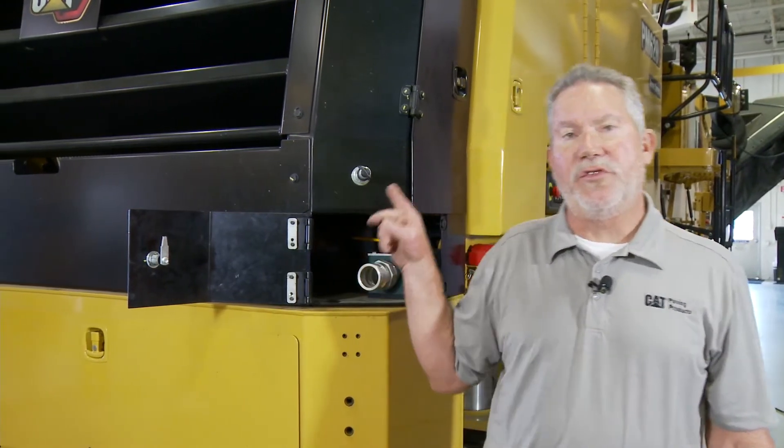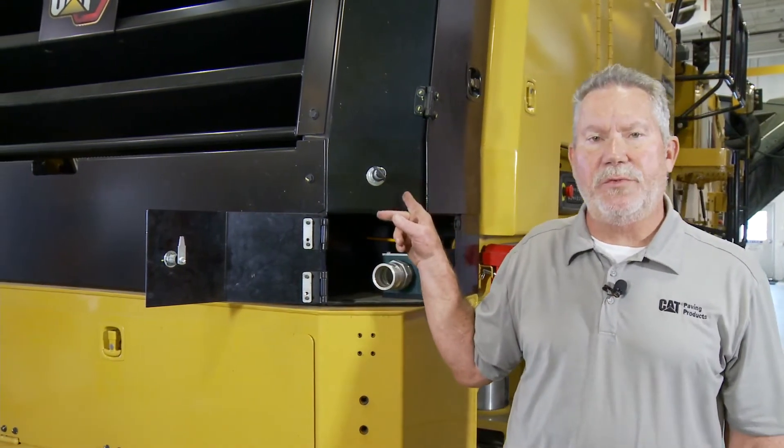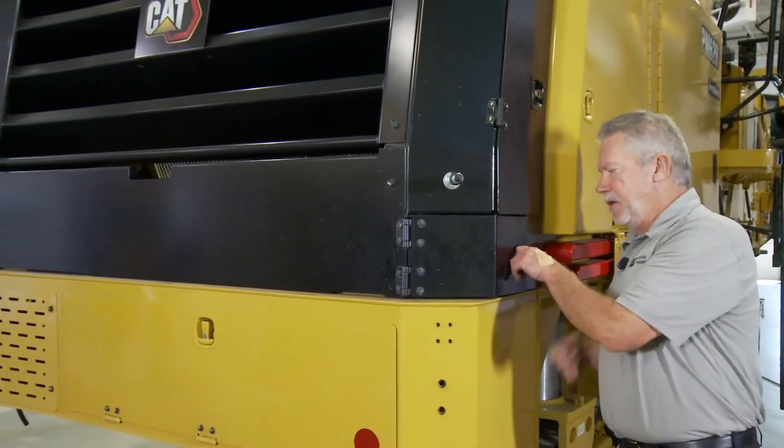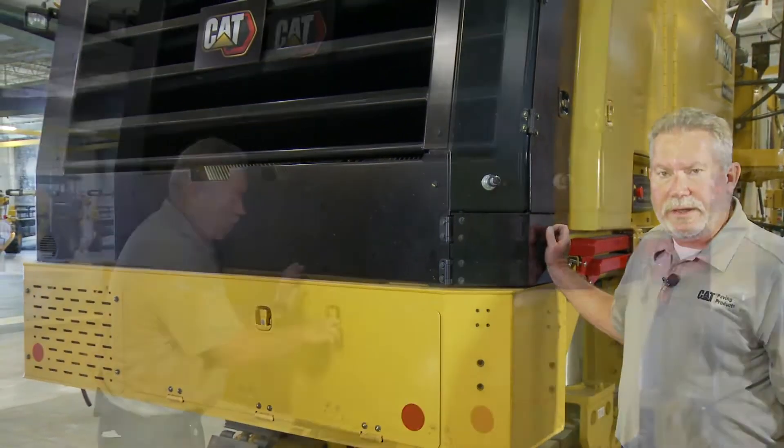We also have one other way to do it, and that is an option on this machine. On the upper left side of this machine, there is another one of these, if so equipped. Very important — we close this up. It's lockable, so people can't drain your water at night.